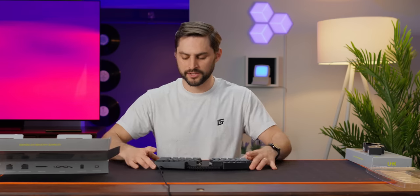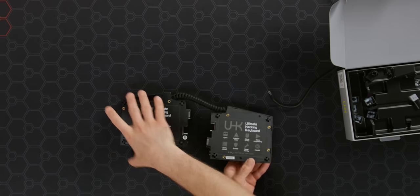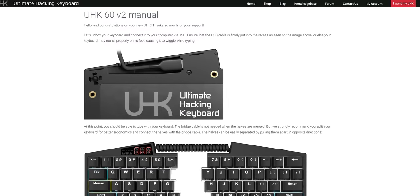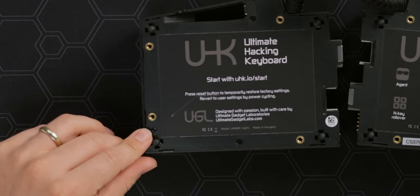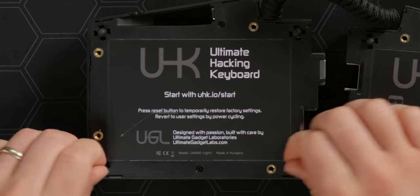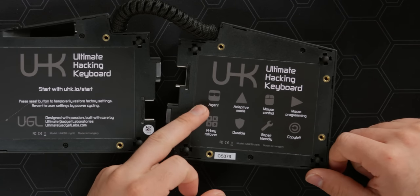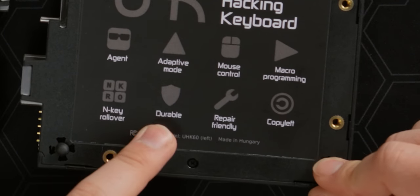I want to take an exterior tour of this thing. There's a lot of info on the back — start with uhk.io/start, their website is actually fairly robust. There's an arrow pointing to a reset button, which tells me you can reprogram this keyboard and reset to factory settings that way, which is cool. It's got rubber dome feet, and there's a list of features: adaptive mode, mouse control, macro programming, copy left, repair friendly, durable, and key rollover. Agent is the software — it's the hacker keyboard.